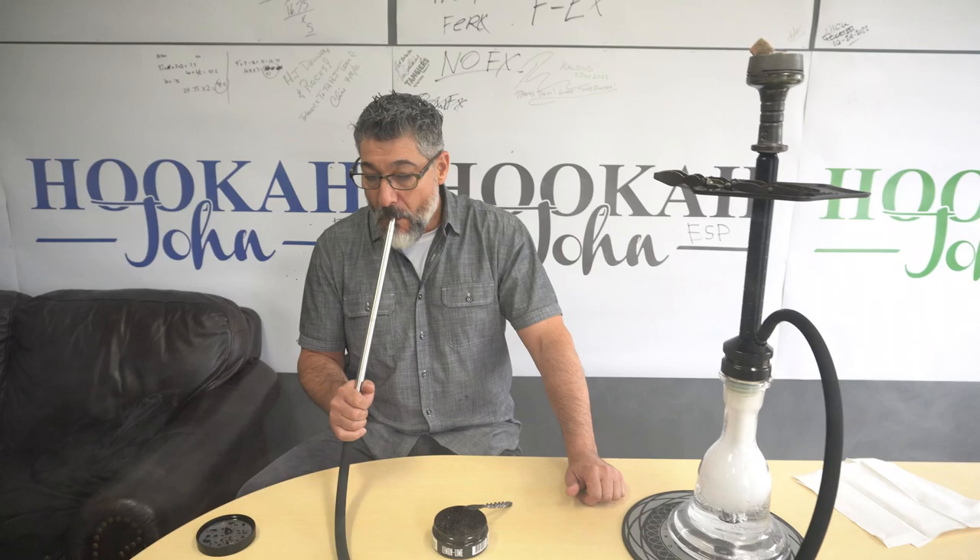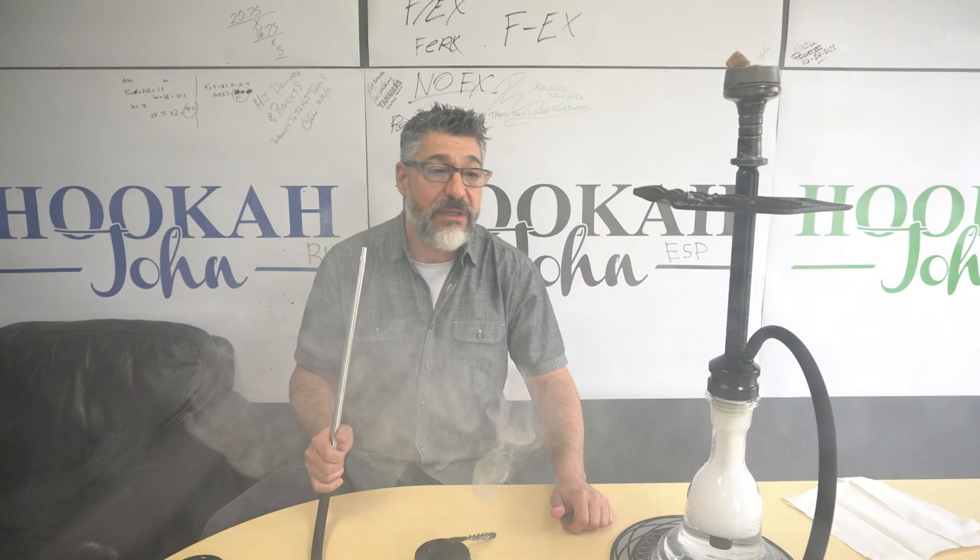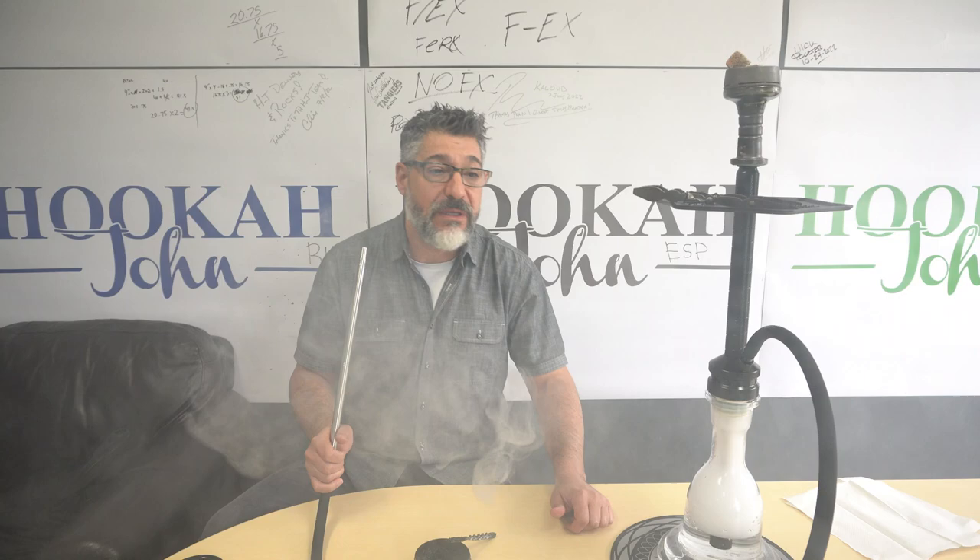Let's check out the purge on the Saoka — yeah, pretty good, pretty impressive. All right, make sure to buy some Must Have and everything else you buy for hookah, buy it where? At Hookah John. You heard it. Bye!